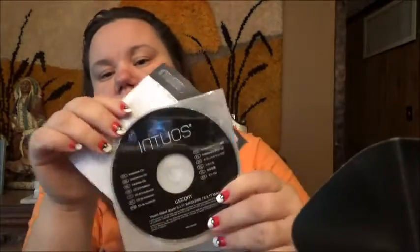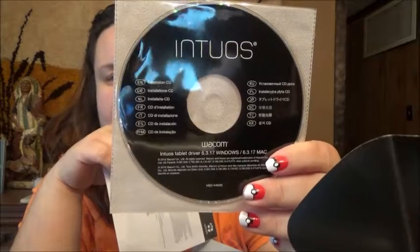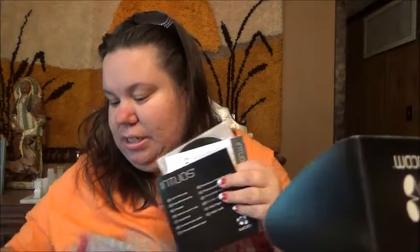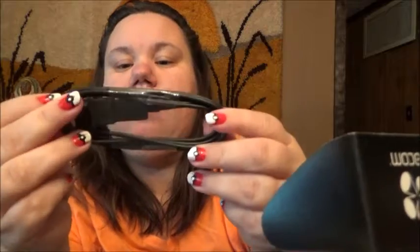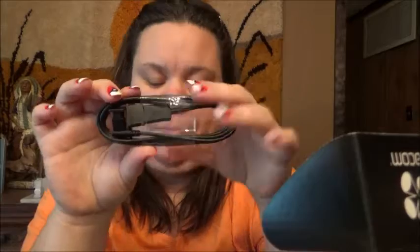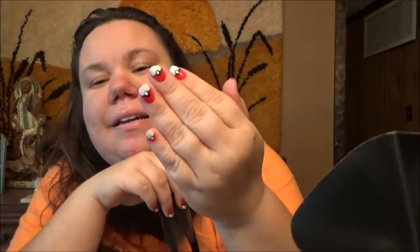A CD comes with it — I'm assuming you gotta download that to your computer so you can access it. I can't wait for her to try it out, she'll be so happy. And it comes with a cord to hook to your laptop or computer. That's about it — simple, simple, simple.